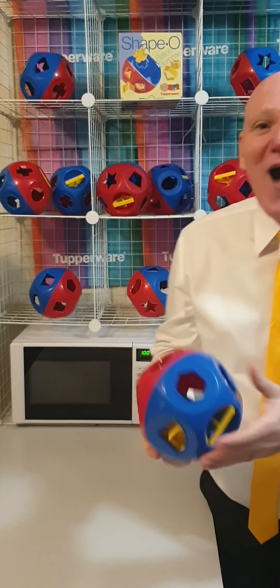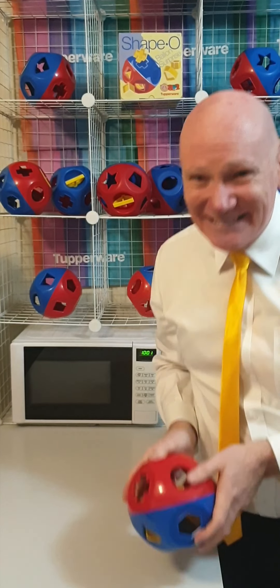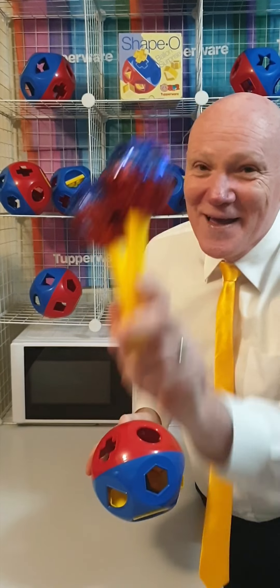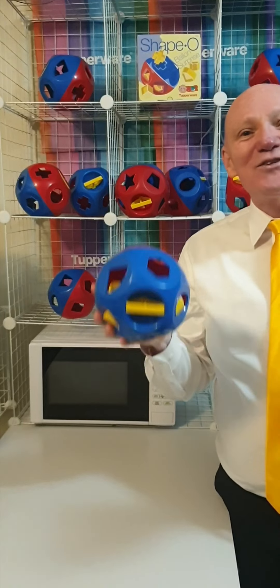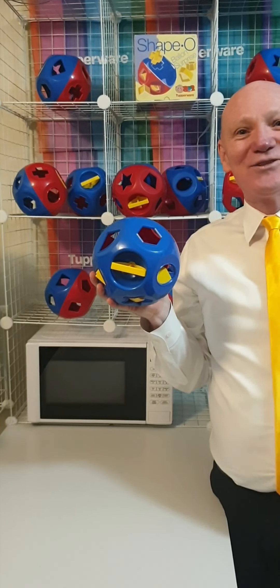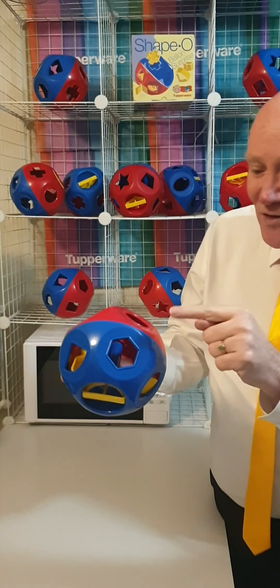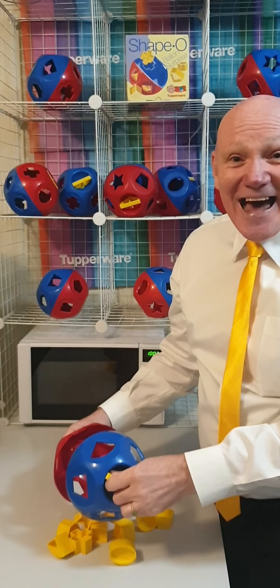Now not only can it be a rattle or a large maraca compared to my tiny little bedazzled maracas, but it's also a very educational toy. Not only does it teach you primary colours...